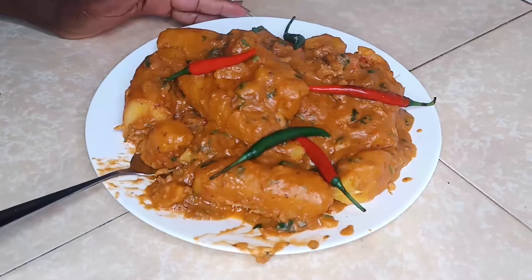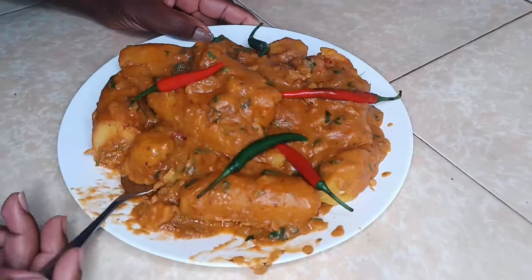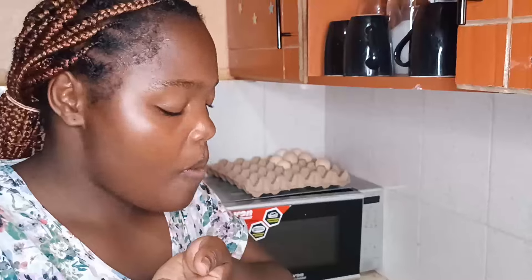As you can see, my matoke beef is ready. It's time to taste. I'm telling you, it's on point — you can feel every single taste. You need to try this recipe. It's very nice, yummy and delicious. Smell tamu kappa! Try it and then comment down below. See you on my next video guys, I love you so much!